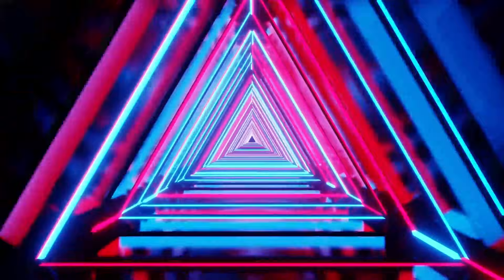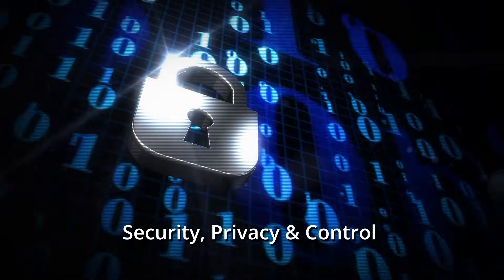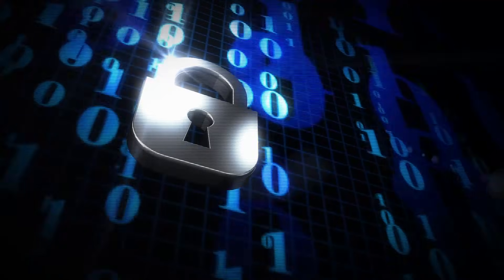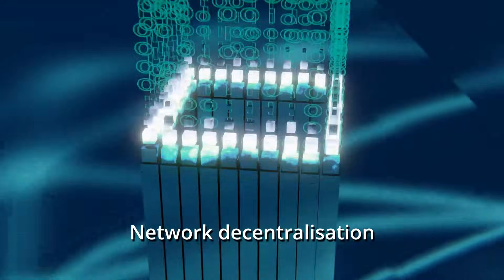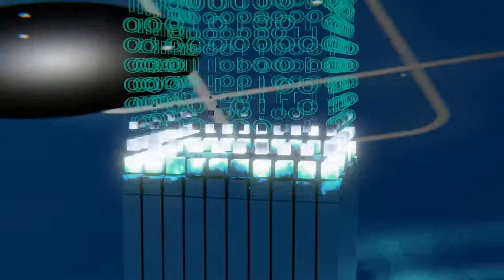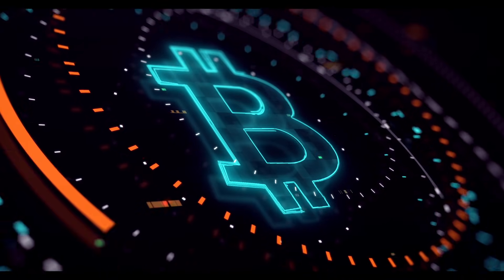Running a full Bitcoin node offers several benefits, primarily focused on enhancing security, privacy, and control of your Bitcoin holdings. It allows for independent verification of every Bitcoin transaction and strengthens the blockchain's integrity, reducing reliance on third-party services and fostering network decentralization. You don't need to be a miner to run a full node — full nodes don't mine and there are no financial gains or rewards. They just validate and relay information, keeping the network honest and decentralized.